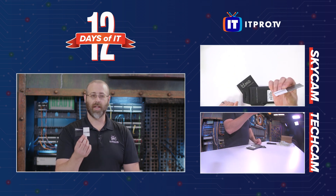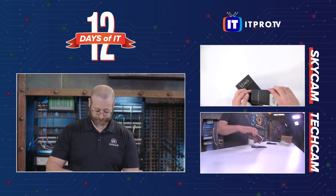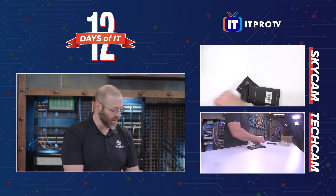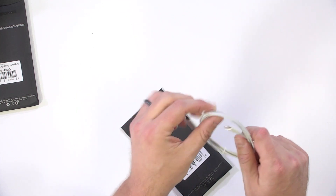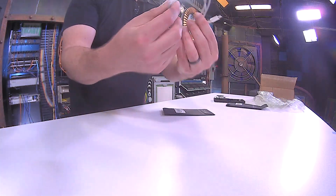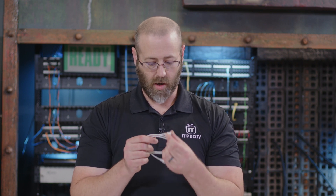There are also instructions on a card-sized card. Now let's get the cable itself out of the packaging. Here we have the cable — Lightning on one end, USB-C on the other. You literally can't tell this is not an Apple product. It feels like an Apple product, even. Very similar quality. Nicely done. No janky connectors or anything like that.